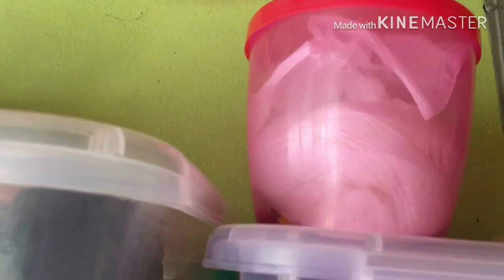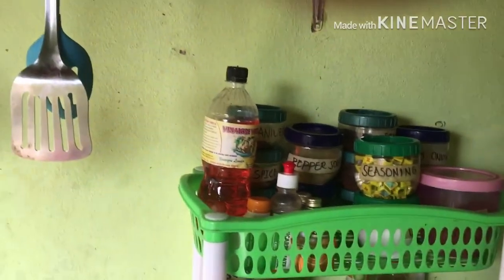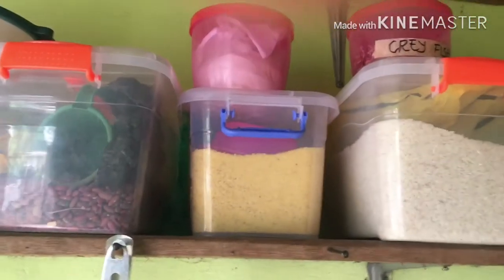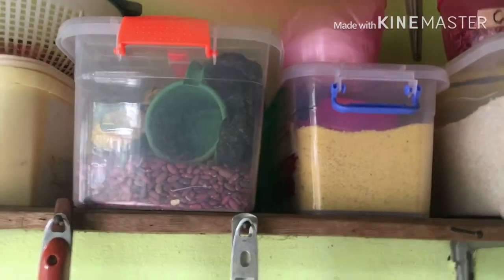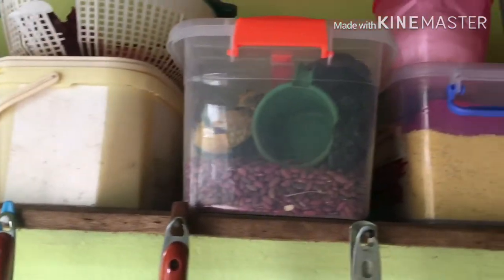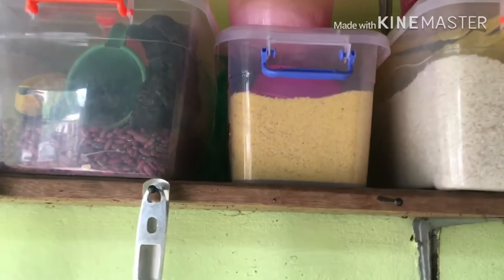Here is the crayfish stored in a container, and here are some random things — extra salt and Maggi. Because I used to lose things a lot, I decided to get storage containers and put everything into them. Now it lasts for as long as possible, it's easy to reach, and you can easily see the quantity that's left.